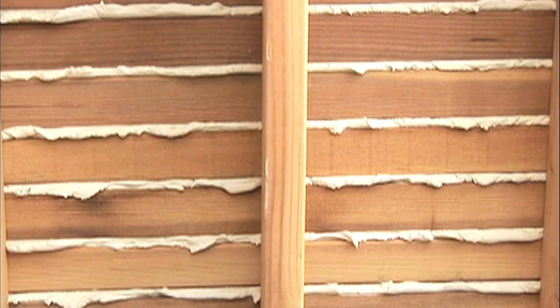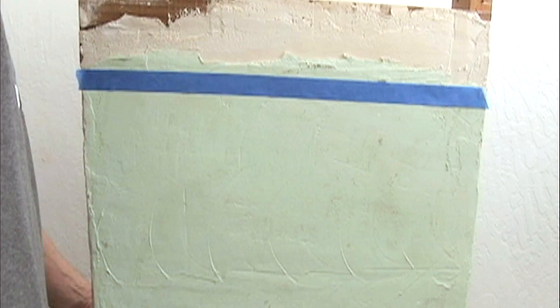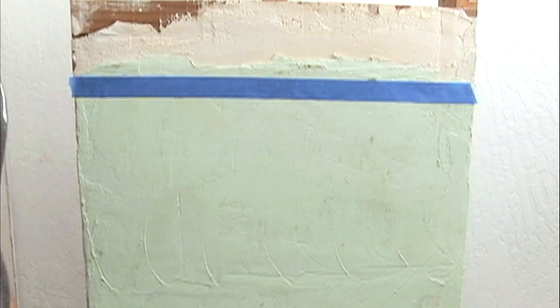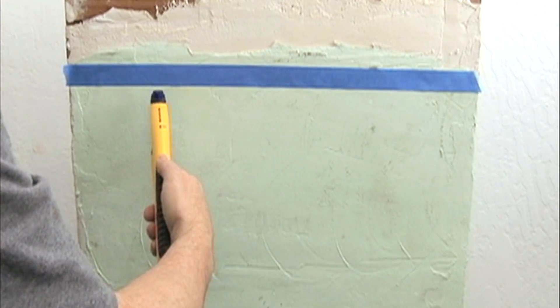Stud finders have trouble with lath and plaster walls because the back side has inconsistent density and thickness. Instead, use the M40 in a wide scan position to quickly locate the nails or little tacks fastening every piece of lath to the stud.